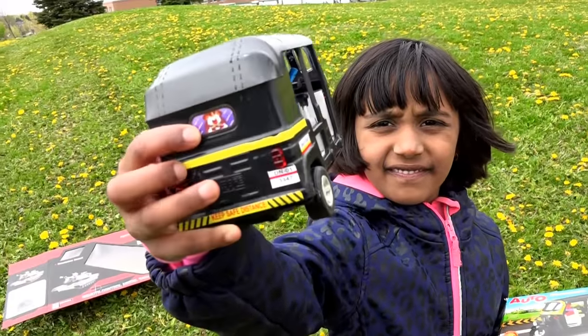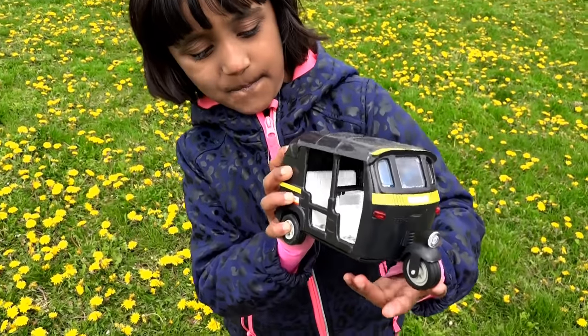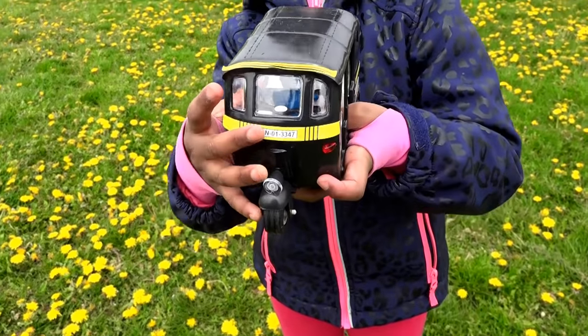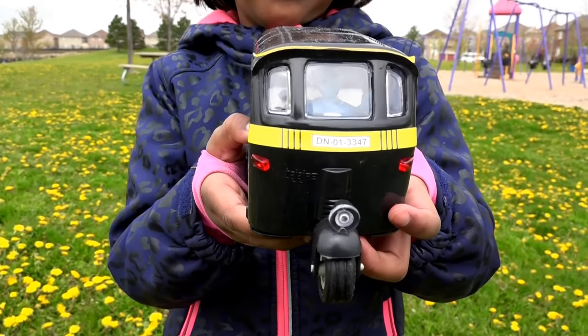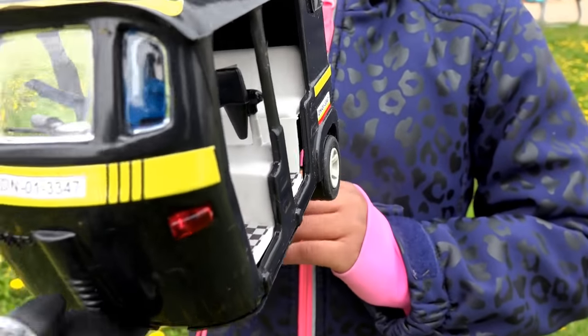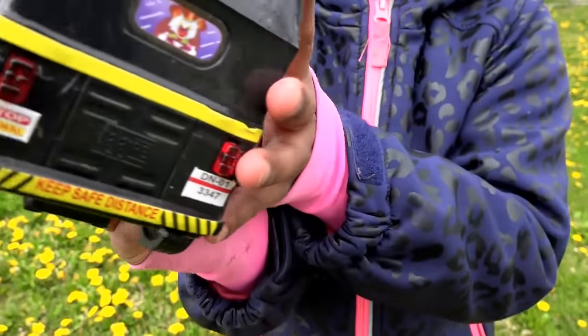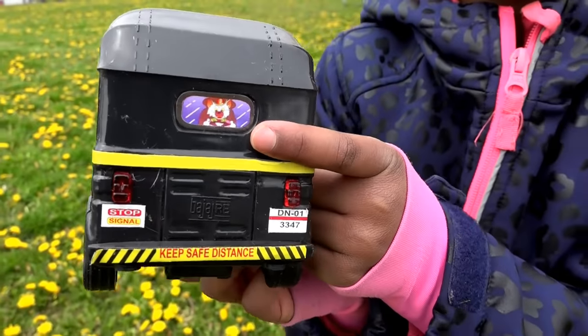Here it is — see how cute it is! Let me look at the front part of the auto rickshaw. Now the other side, and the back side — and it has a kitty! They have a kitty on it.